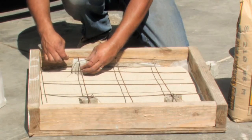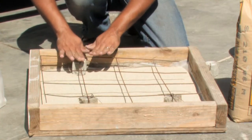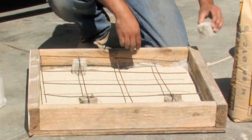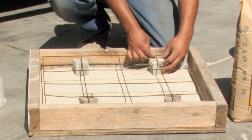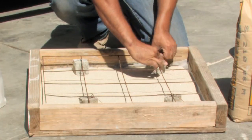When placing these concrete dobies, you'll want to just twist them just enough for the wire to not shift around over the dobie. At this point, our reinforcement is completed.